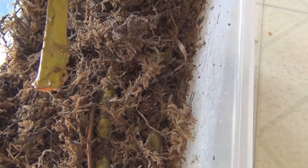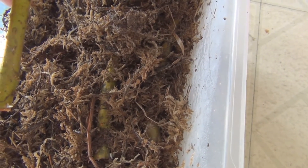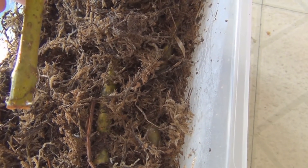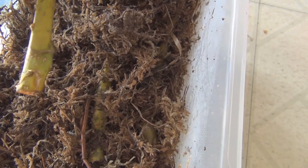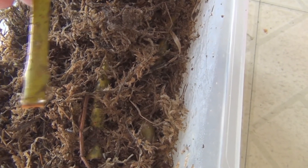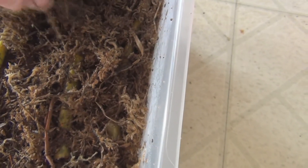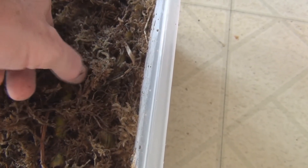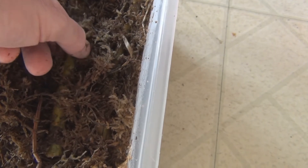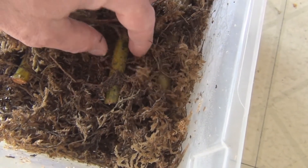When I first started trying to root cuttings, I wrapped them in towels or newspaper and I'd wait too long. The roots would grow into the newspaper or the towel, and when I tried to pick them out the roots were so fragile I'd break them. So I like this idea of getting them started in a soil mix as quickly as possible — less transitioning, less likely to break any roots.